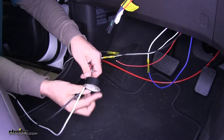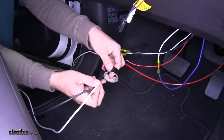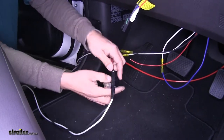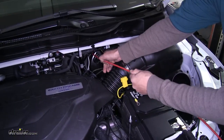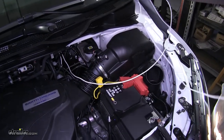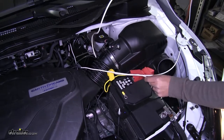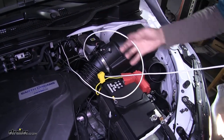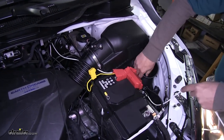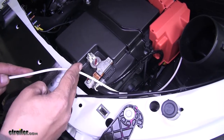Start with our ground wire. Route this around anything that's in the way — going underneath the air box. Route our white wire over to the negative side of our battery. Estimate how much wire we need to reach the negative side of the battery, cut it back, and strip back the end. Grab another one of the larger ring terminals and crimp it in place.